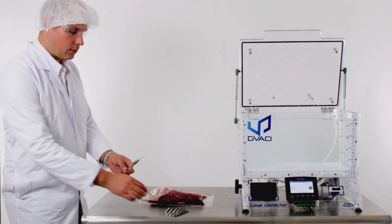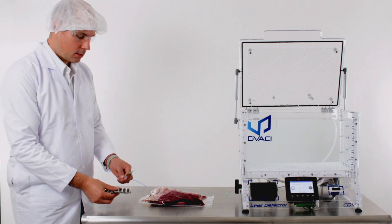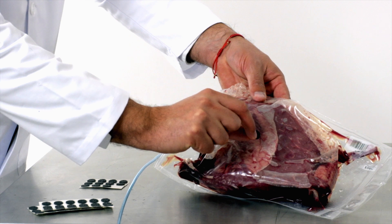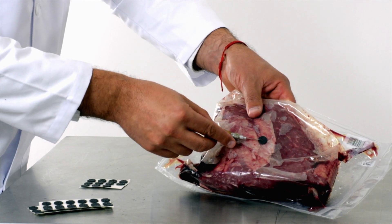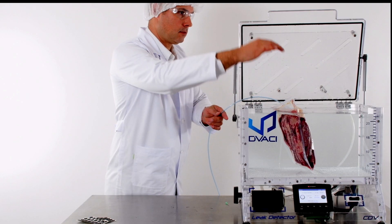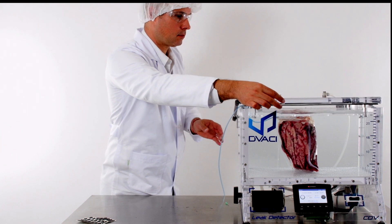Next, we will use a needle and patch kit. This method helps to detect leaks in packages that are vacuum packed but have very little or no air at all. We place a patch and needle so we can inject air into the package inside the chamber. This method will not use vacuum but rather positive air pressure inside the package.